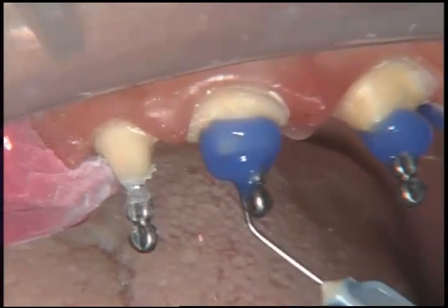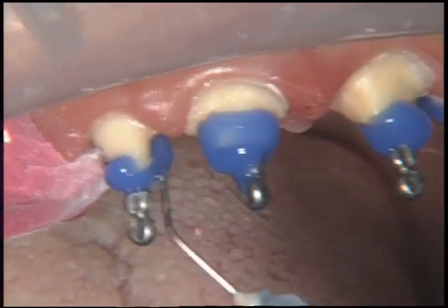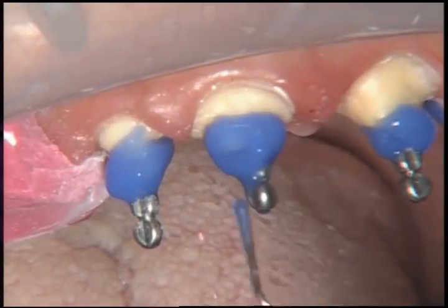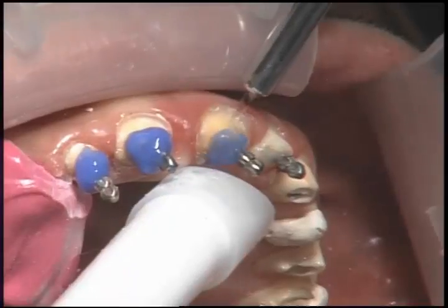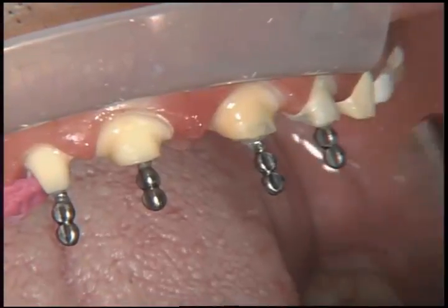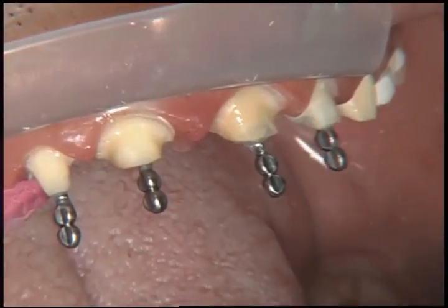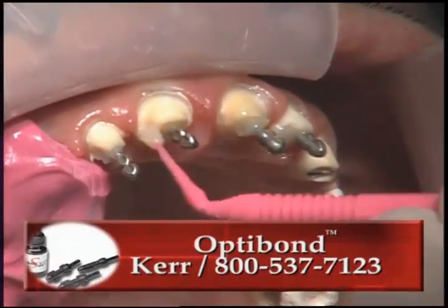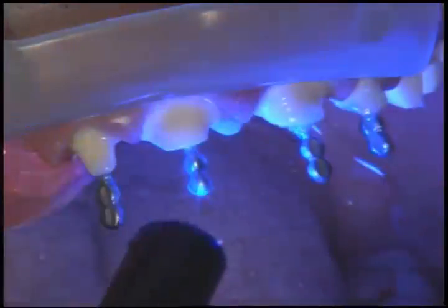The Uni-M has been light-cured and is also chemically cured at this point, so we don't have to wait too long, and we're ready to go ahead and etch the tooth. We etch a little bit of the post at the same time, just to make sure we got the entire coronal portion of the tooth. Because we're etching dentin at this point, it stays in place for 10 seconds and then we rinse it off. We remove the excess moisture, still leaving it a little moist for the bonding agent. This is Optibond from Kerr — we'll go ahead and paint this on everywhere, including on the post, and then light-cure that into place.